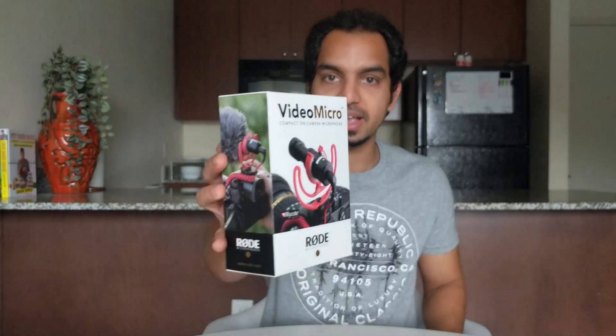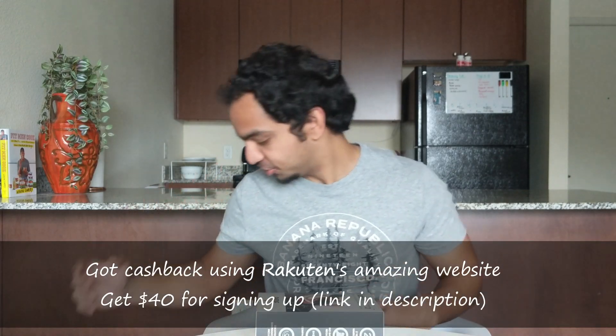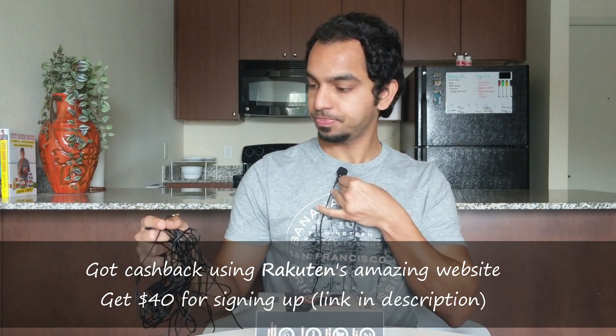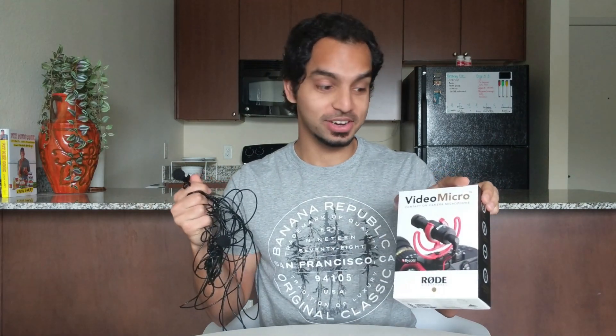Let's maybe start with the mic first. So this is the mic that I got — it's called the Rode Video Micro and I got it on Amazon for around $60. Until now I was recording on a very cheap clip-on microphone which decides when it wants to work on its own. Let me show you — this plugs into the phone right here and then you can clip it onto your collar, but it hasn't been working that great of late. So this mic comes at a really good time.